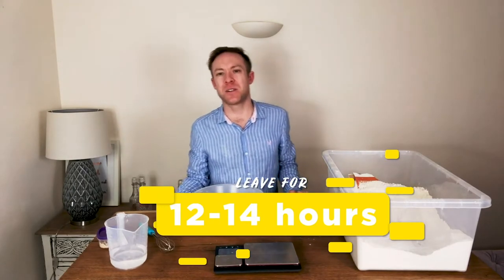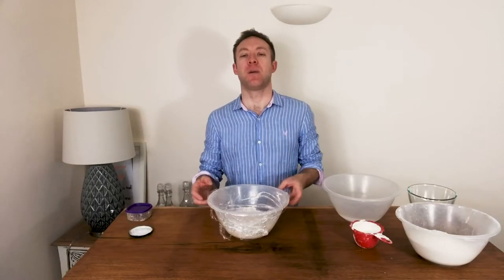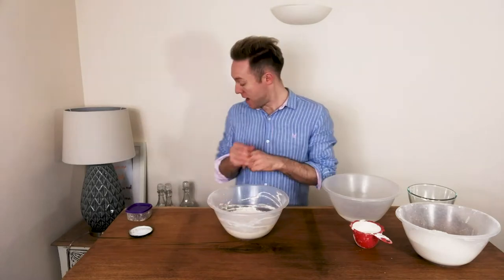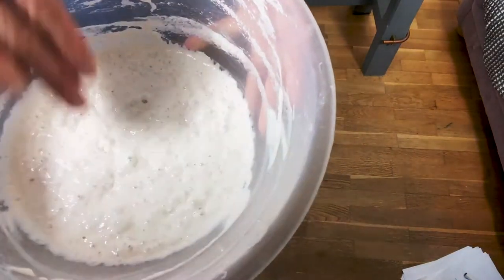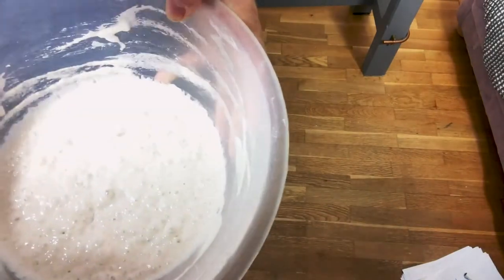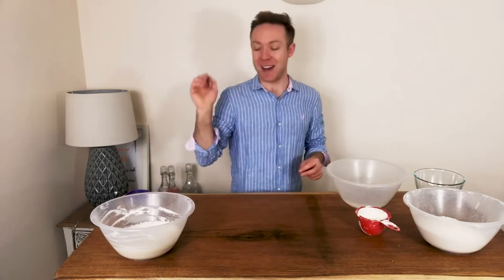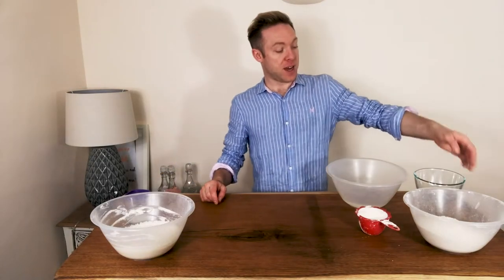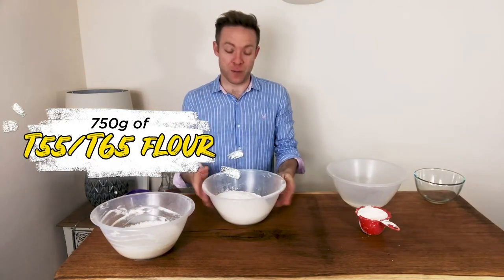The next day our poolish is looking lovely. There's loads of texture in there — you can see the surface is rippling, becoming irregular, and some bubbles are poking up. That means it is absolutely at its peak. Use it now; any later it will start collapsing and just won't be as good.